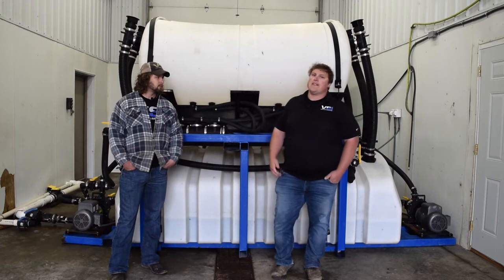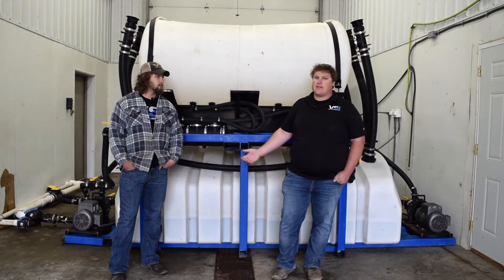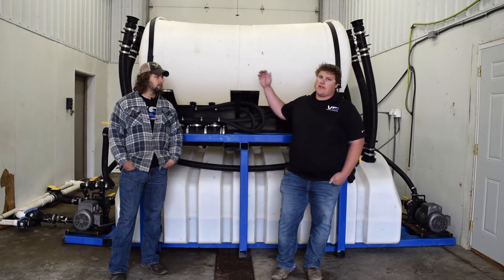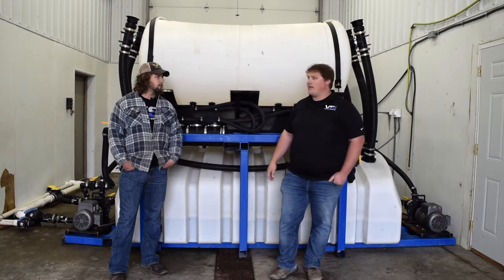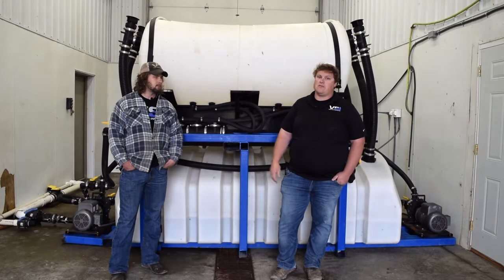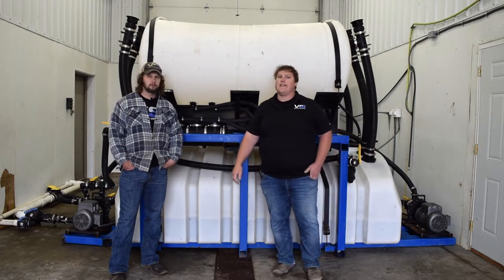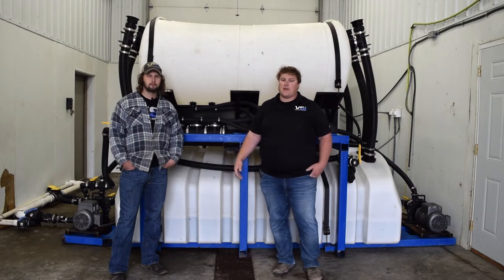A lot of labor hours. The setup now — one guy can run this entire setup by himself, and we have it down to such efficiency that he can go do other stuff in the shop. Pretty much set a timer. We've literally cut our labor to less than half, maybe even a quarter of what it was before, and we've also eliminated all the mess of having to hook and unhook hoses and spill stuff all over the floor.